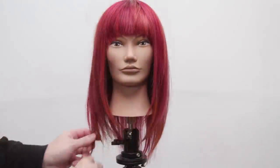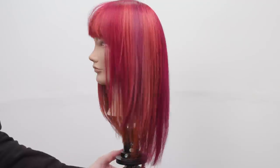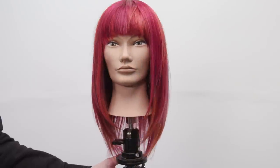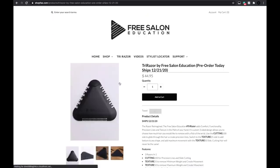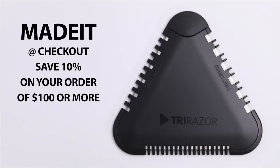Now you guys can see here is our end result — beautiful. Long layers around the face, you've got that fringe area that just pops. It's such a cool look, I can see why it's going to be a trend in 2021. Hope you guys liked the video — let me know in the comments below if you have any questions and go pick up a TriRazor at shopfse.com, the link is in the description. If you made it this far, type 'made it' in the comments — and type 'made it' at checkout on Shop FSE to get 10% off your order of $100 or more. Thank you so much, I'll see you on the next one.